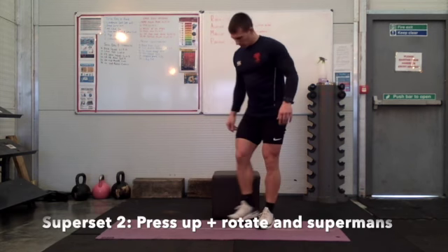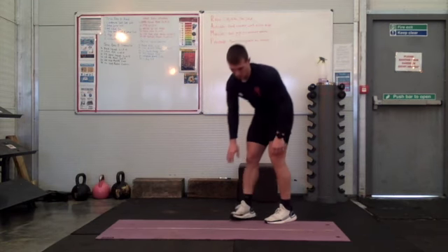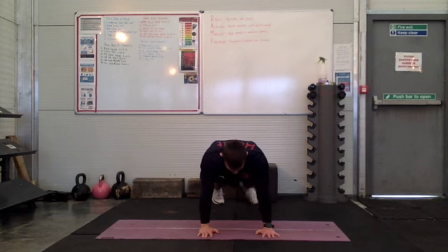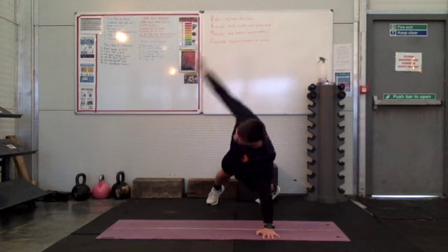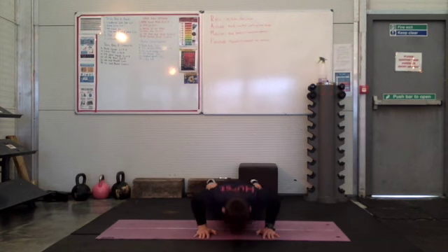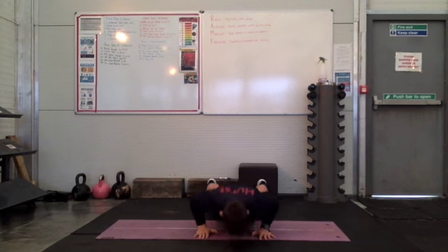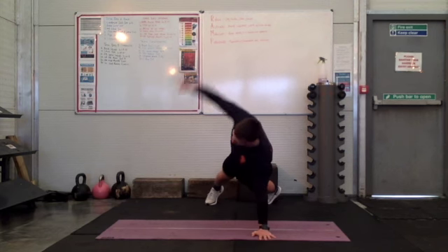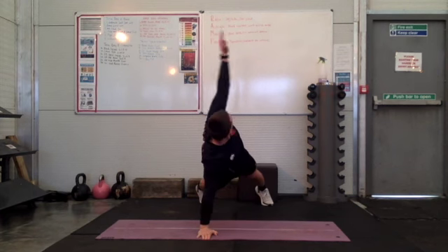That's super set number 1. Super set number 2 is a press up plus a rotation. You want to get yourself in a strong press up position, nice straight line from your head to your heels. You're going to lower your chest towards the floor, press up and then you're going to take one arm up towards the ceiling and look at it. So you get full rotation through that chest on the way up. Nice and slow to control on the way down.